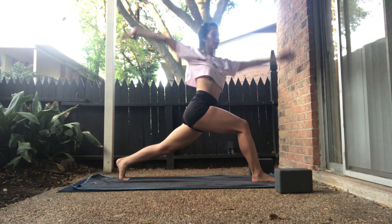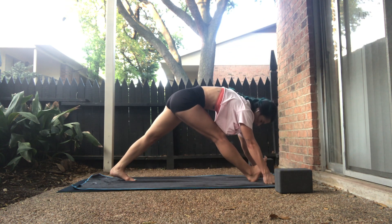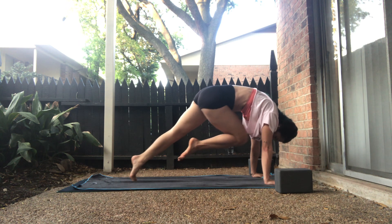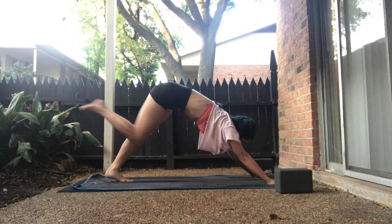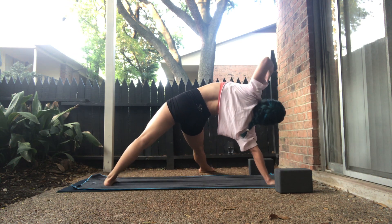On the exhale, come back down — low lunge. Inhale, long pyramid — straighten both legs. Exhale, right knee to the right side. Exhale, right knee to the right side. Inhale, right knee to the left arm. Follow and try — left heel down, right toes to the left arm. We'll lift and breathe here.